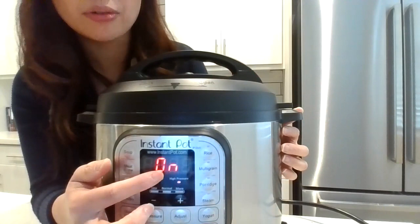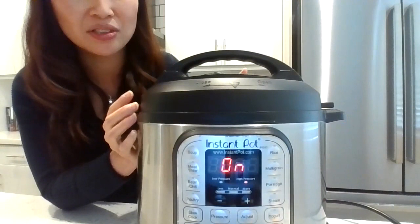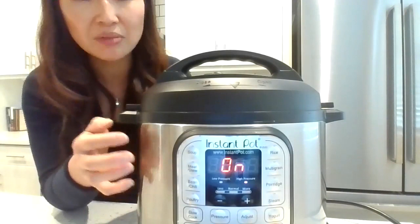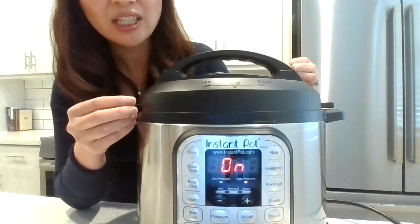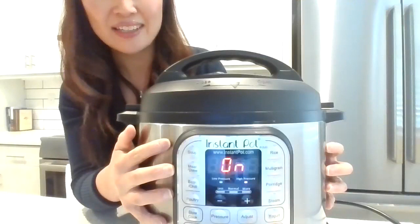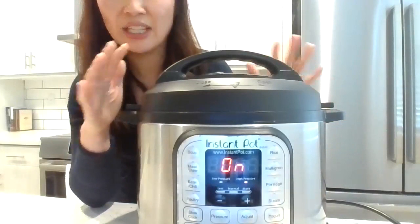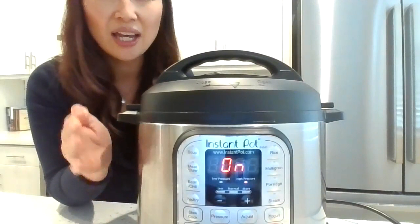While a four-minute cook time sounds extremely fast, the entire process takes closer to 30 minutes — accounting for the five to ten minutes to pressurize, four minutes to cook, and about 20 minutes to naturally release. During the natural release, the Instant Pot slowly releases pressure while the oats are still cooking and absorbing the liquid. The true benefit is that it's totally hands-off: it took less than one minute to put everything in, and you don't need to check or stir the oats at all.